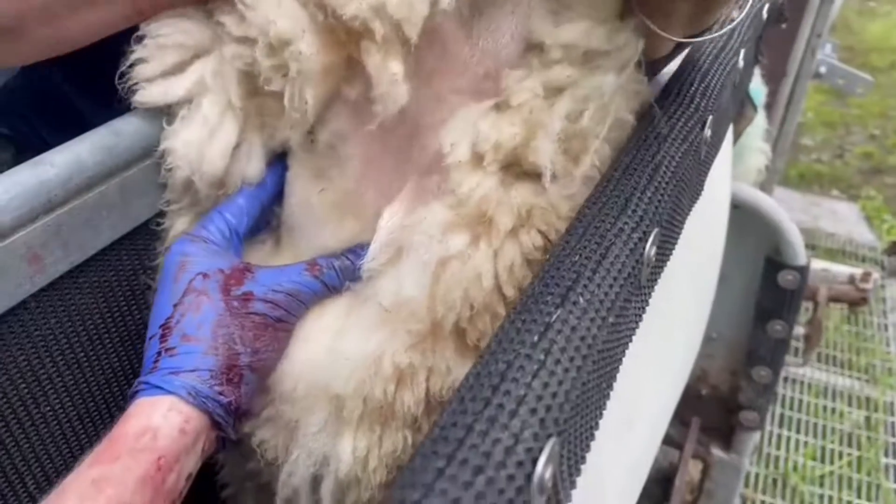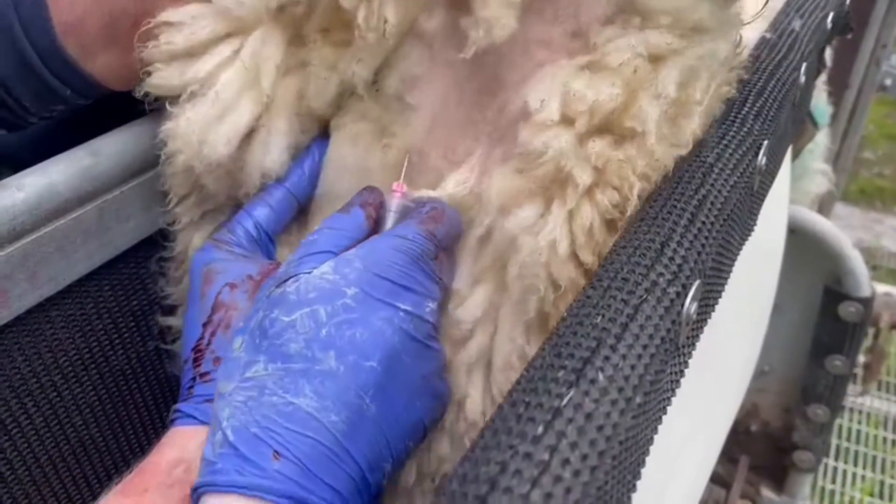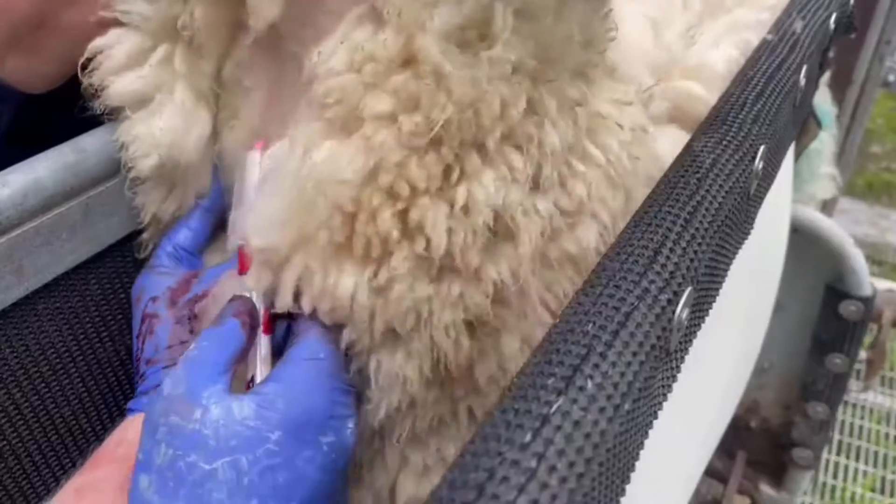We've got Walter the vet here from Dreyf, making it look really easy — he's just finding a vein and then taking a blood sample.